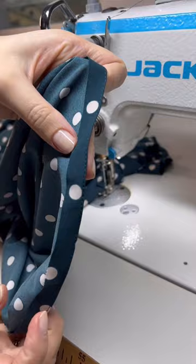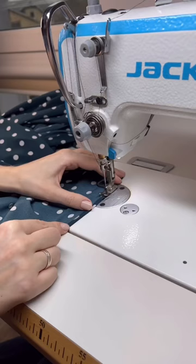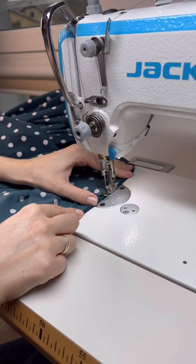This is how the hem looks so far, and now we will trim the excess seam allowance. Once the seam allowance is trimmed, fold the hem one more time and sew again all around the hem, trying to sew on top of the first seam.